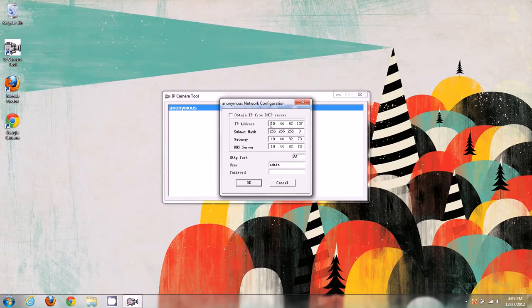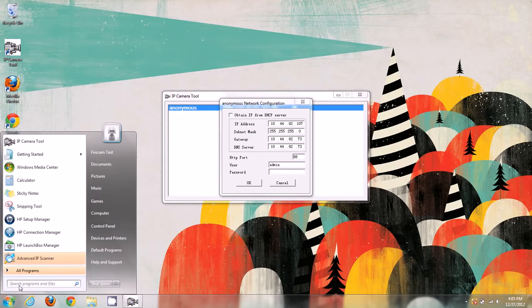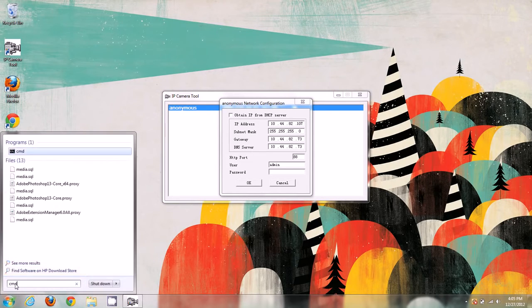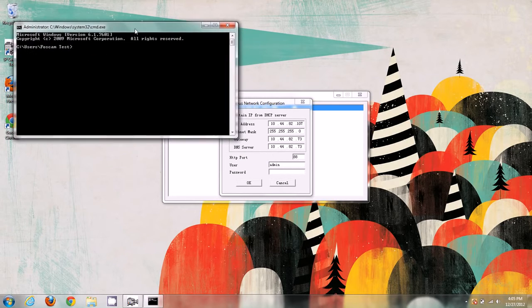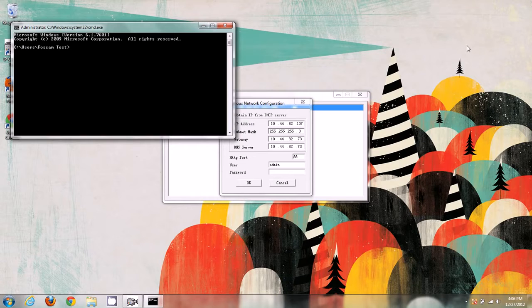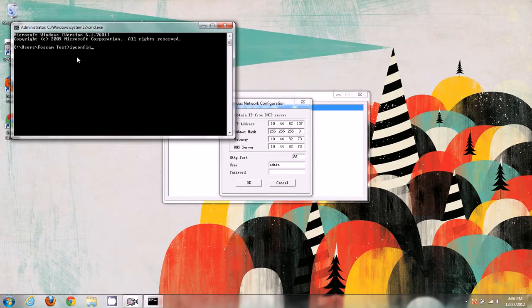To check our router's configuration on Windows, we need to open a command prompt. On Windows XP or Windows 7, click the Start menu and type CMD and press Enter. On Windows 8, drag your mouse to the right side of the screen to open the search tab, type CMD, and click on the command prompt that appears. Once the command prompt is open, type 'ipconfig' and press Enter.